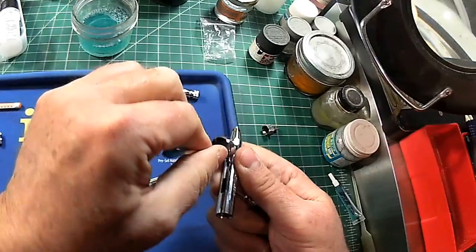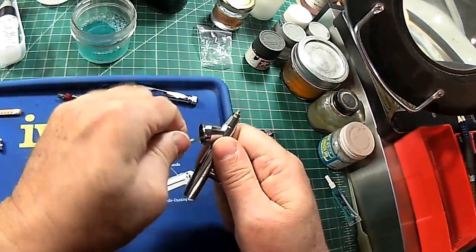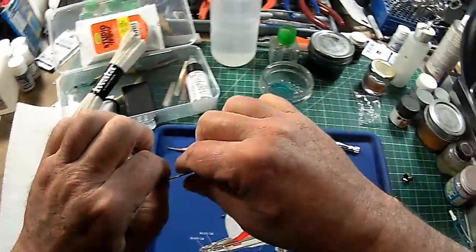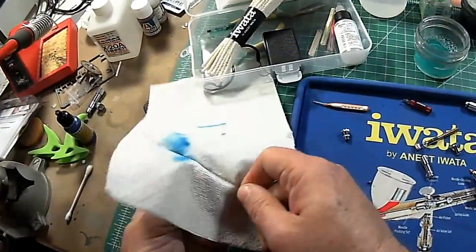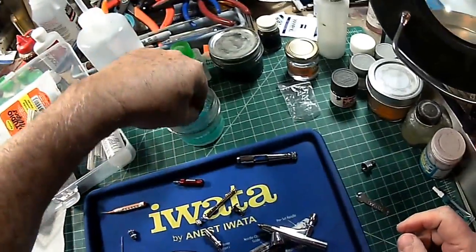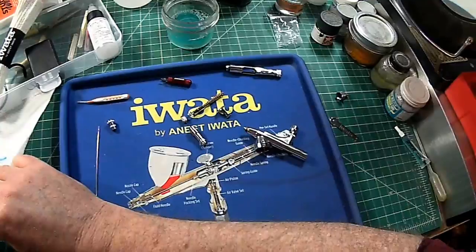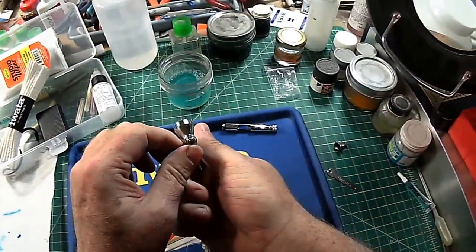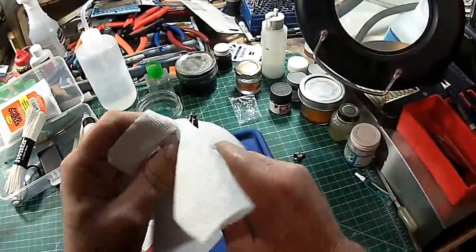If you just go in here and clean on a regular basis, that should be the exception and not the rule. So we'll take this, wipe the needle down, and we should be good on this nozzle here. We don't have anything but just some cosmetic cleaning to do here.